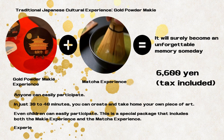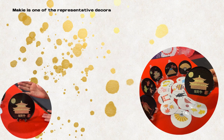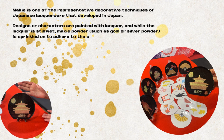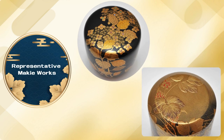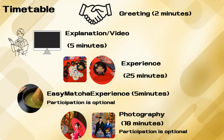Experience traditional Japanese culture and create memories that can only be made now. Maki is one of the representative decorative techniques of Japanese lacquerware that developed in Japan. Designs or characters are painted with lacquer, and while the lacquer is still wet, maki powder such as gold or silver powder is sprinkled on to adhere to the surface and create decorations. Its history is said to date back as far as 1300 years.